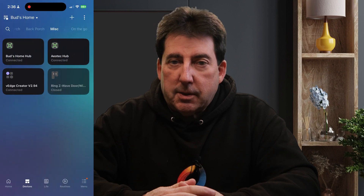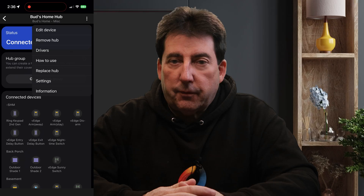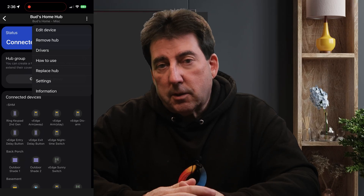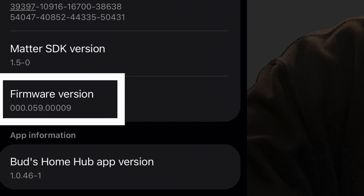How to check your hub firmware version. To confirm whether your SmartThings v2 hub has received the update, open the SmartThings app, go to the menu, select Devices, choose your SmartThings hub, then tap the three-dot menu and open Information. If the update has been applied, you will see firmware version 0.59.9 listed.